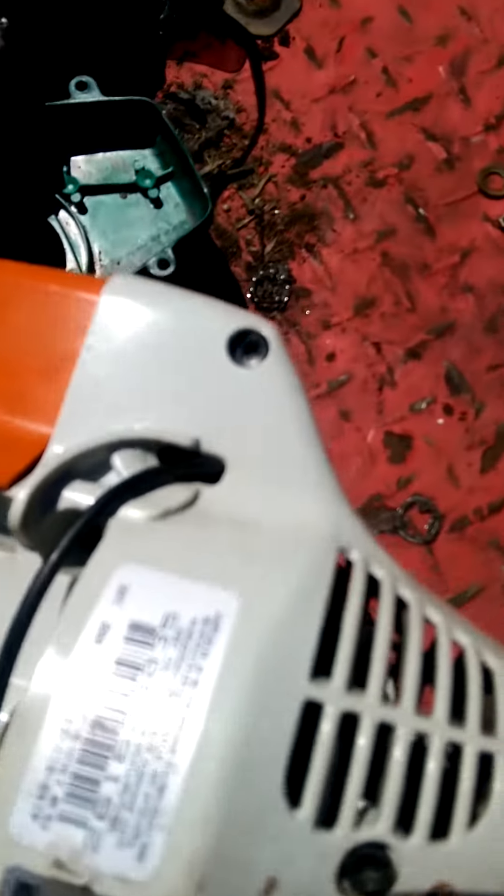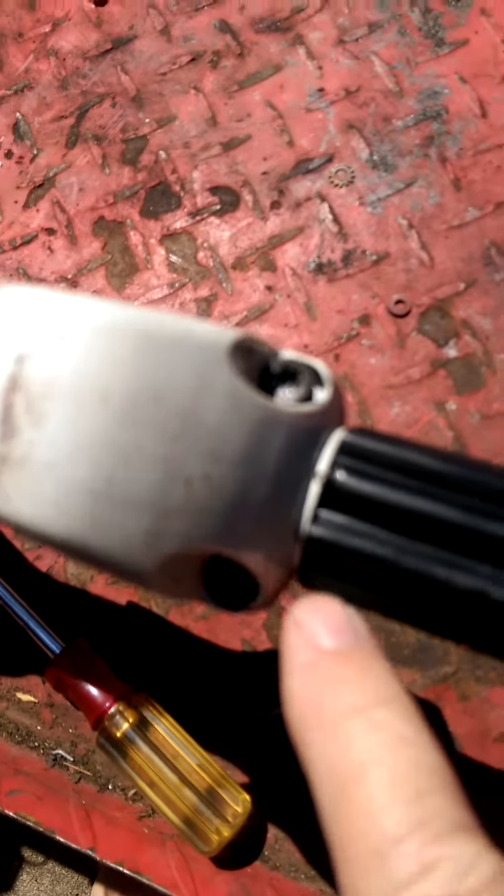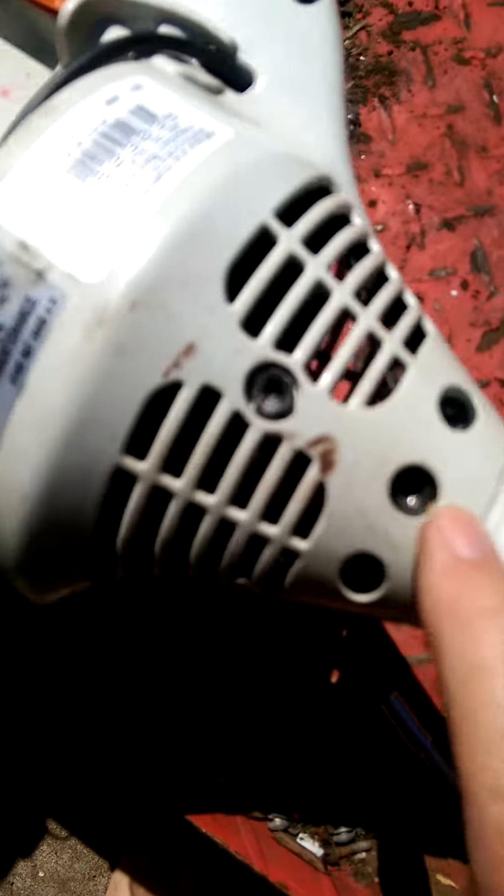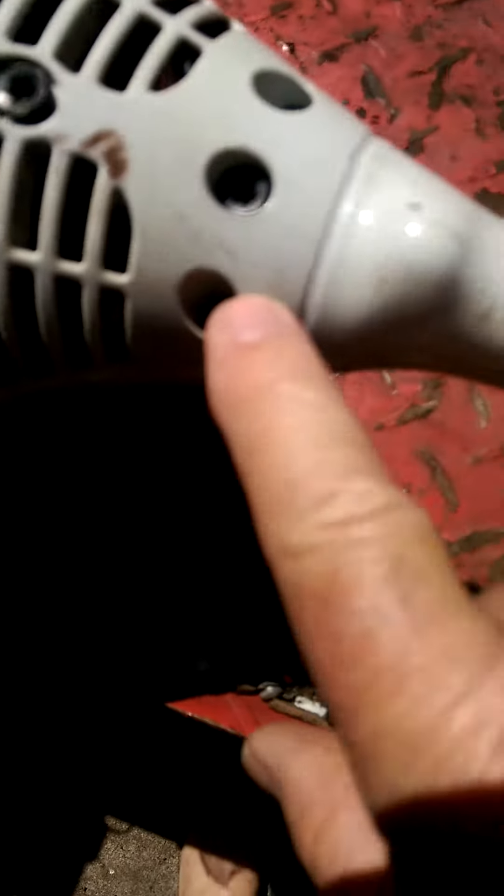I've got the machine upside down. There are some screws we're going to take out and some we're going to leave. These two near the trigger are coming out. That centre one actually attaches to the wand — I'll leave that in place. The two beside it will come out.